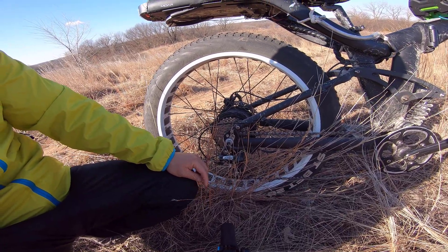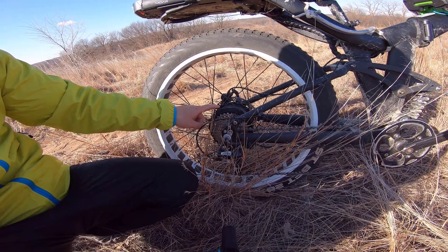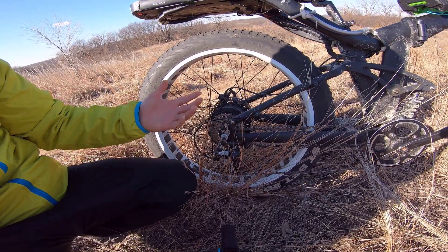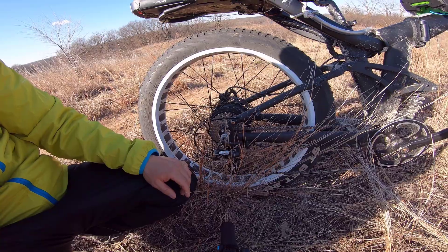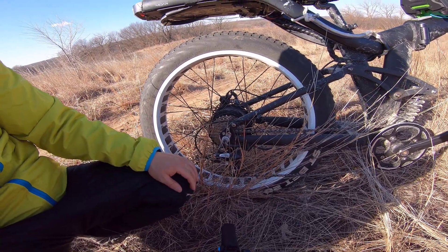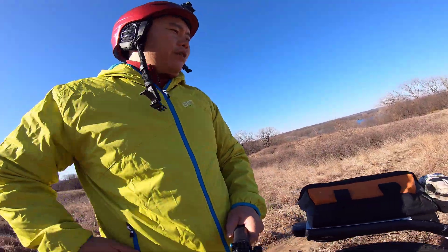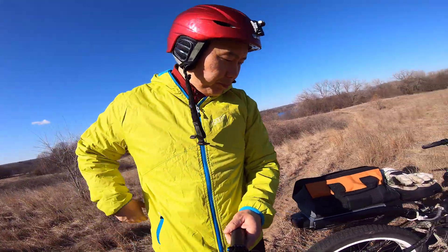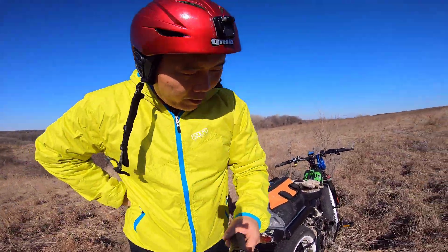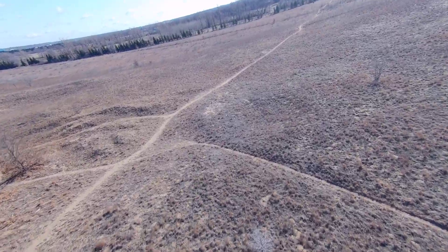That's the big advantage of the hub motor: even if the chain breaks, you can still drive out. Yeah, that's pretty much everything about the hub motor and building an all-wheel drive e-bike.